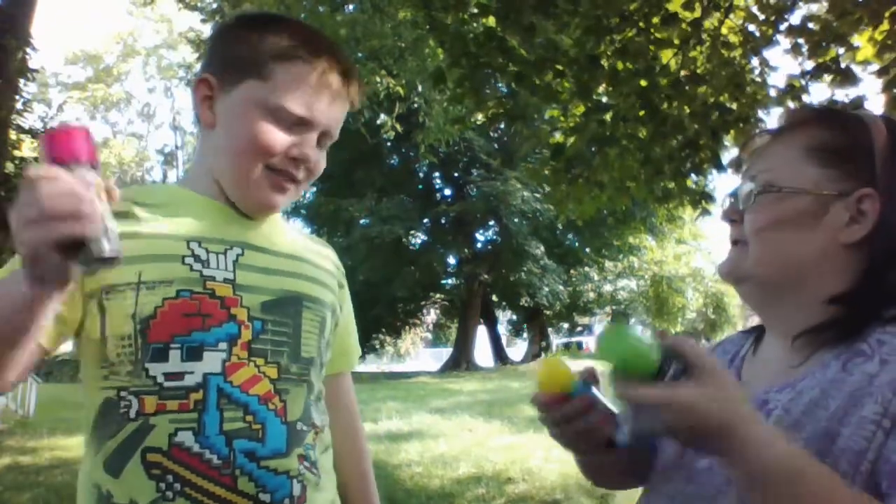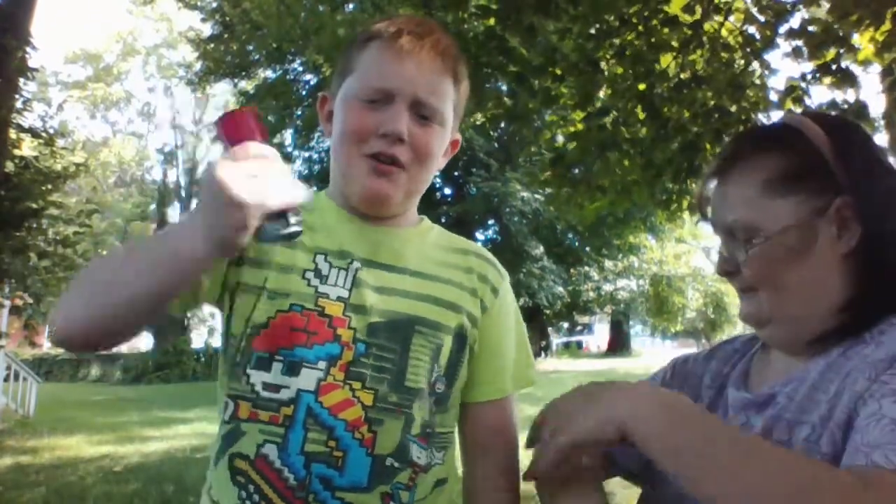So what are we doing today? We're going to spray Mom with silly string. We're going to spray Joey with silly string. We're going to spray each other with silly string. It's going to be a silly type of day.